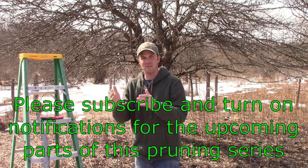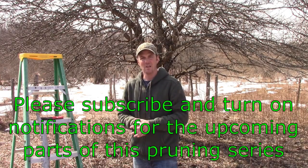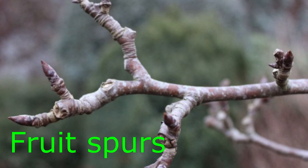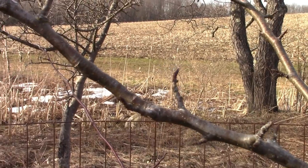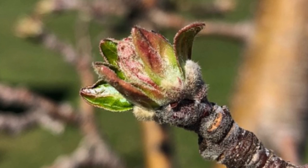Most varieties that have a name associated with them — the commercially grown varieties, the ones that you would probably buy in a store — they almost all produce their fruit on fruit spurs. Fruit spurs grow only about a quarter inch a year, sometimes even less. But they are incredibly important because that's where almost all of your fruit is born on your spur-bearing trees.